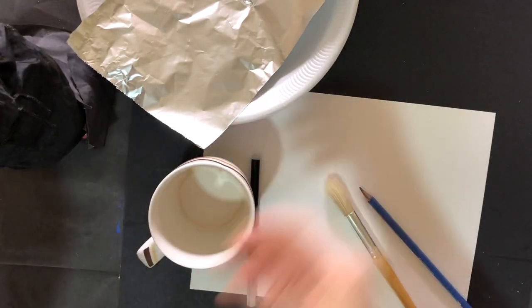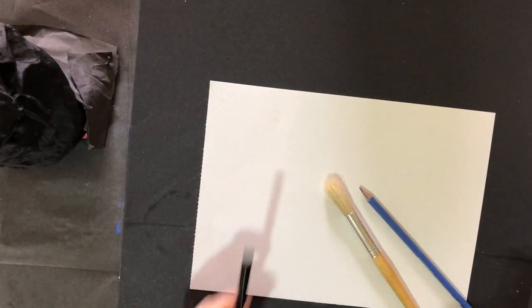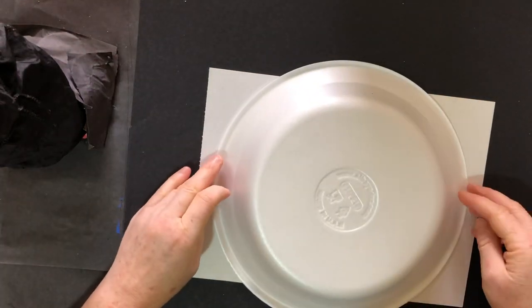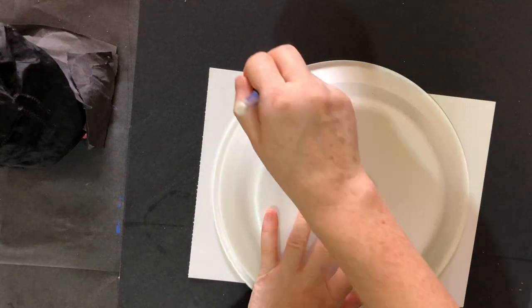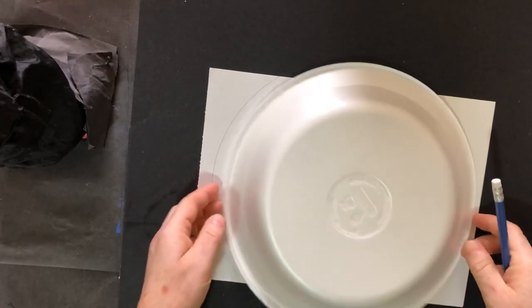Okay, so to get started year one, year two, we're going to take our A4 piece of paper and we're going to put our plate in the middle and just gently draw around it. And this will give us the shape of the sun.